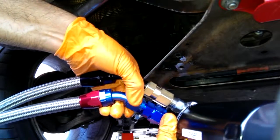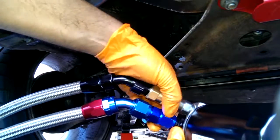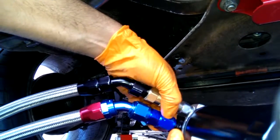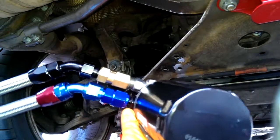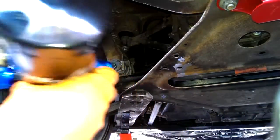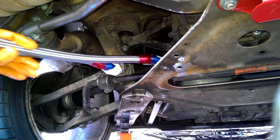The bottom one I've left a little bit loose just so I could maneuver it. I'll mark it off with some Sharpie. Got the tape on the ends there to keep them clean.